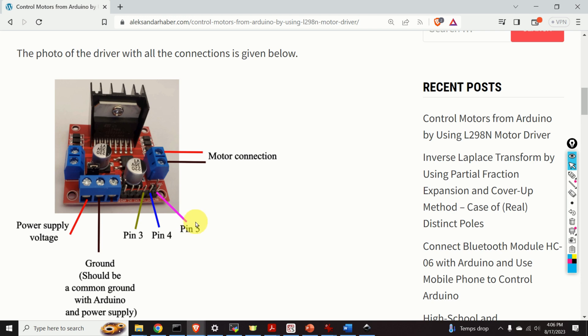The ENB port is used to control the speed of the motor. I will explain how to control the motor speed in the sequel.